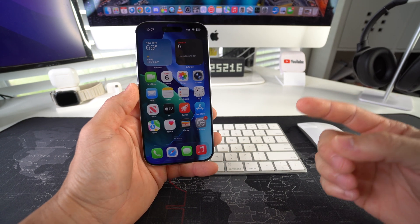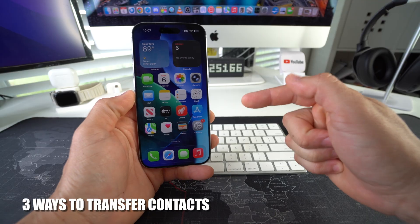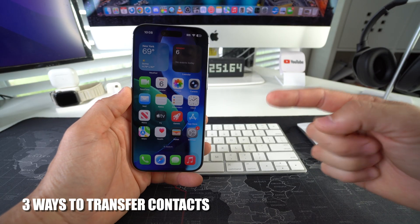Hey there, what's up? In this video I'm going to show you three ways to transfer contacts over to your new Apple iPhone 17. Let's go.